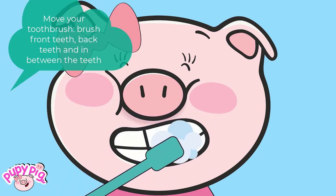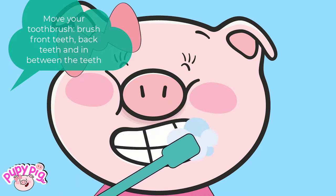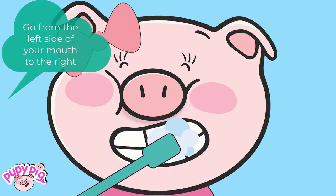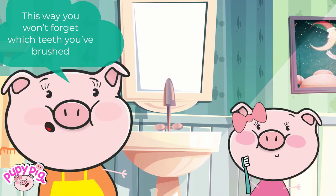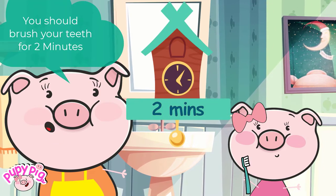Brush your teeth up and down and all around. Move your toothbrush — brush front teeth, back teeth, and in between the teeth. Brush in tiny circles over every tooth. Go from the left side of your mouth to the right.